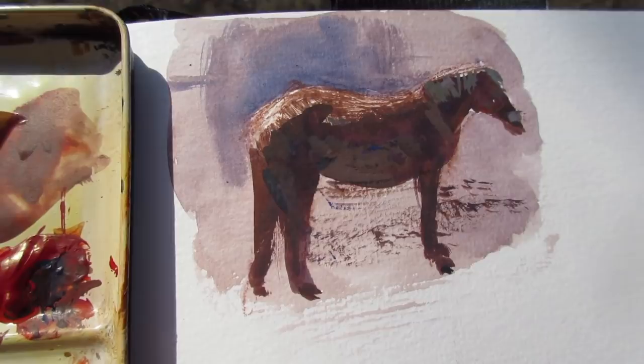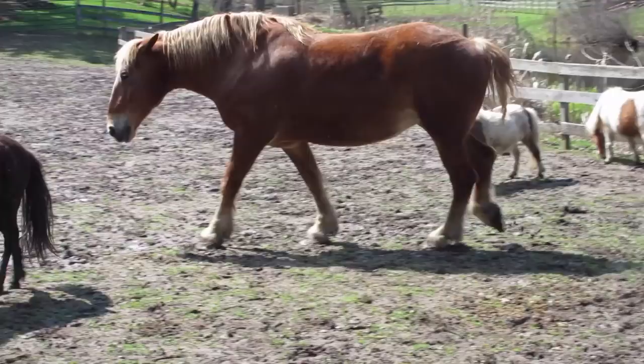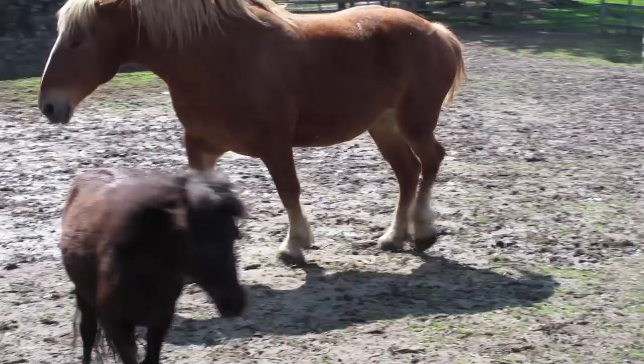Now our subject is moving around having finished the hay that I left there. I can draw in the cast shadow, which makes it clear this is a backlit subject.